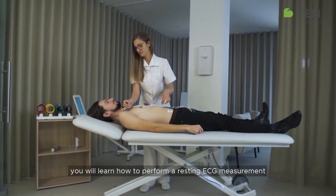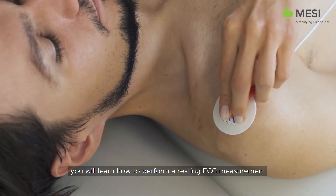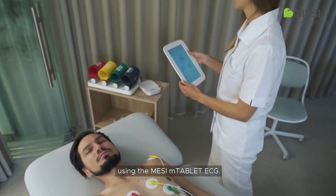In the following video, you will learn how to perform a resting ECG measurement using the Macy M-Tablet ECG.